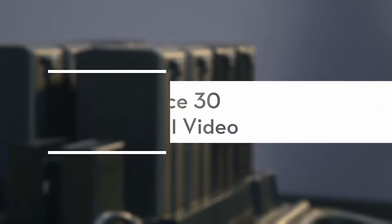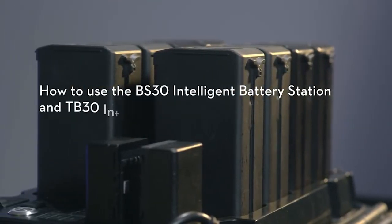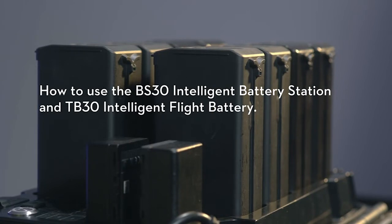Welcome to the Matrice 30 tutorial video. This video will show you how to use the BS-30 Intelligent Battery Station and TB-30 Intelligent Flight Battery.